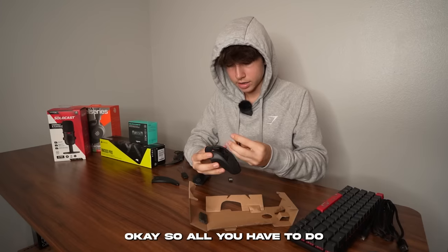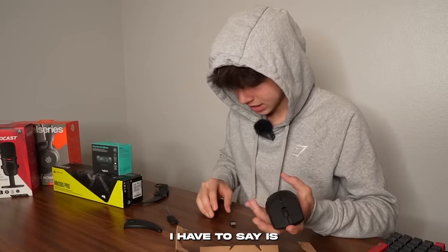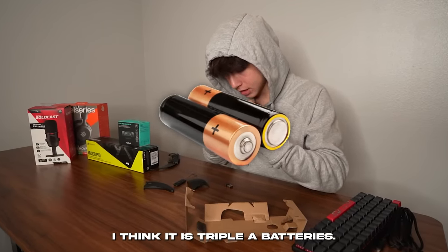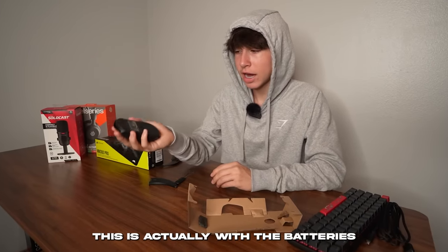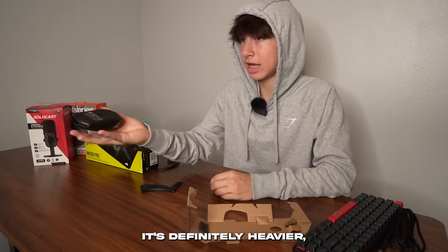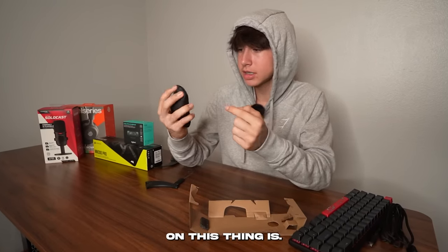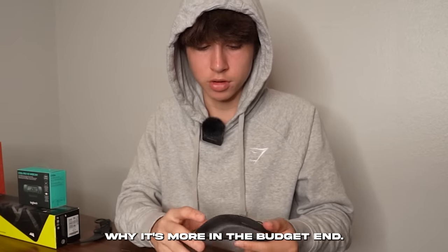The material feels grippy, which is nice. You just pop in the two AAA batteries. One downside is there's no place to charge the mouse — you're just using batteries. The batteries add a decent amount of weight, like 10 or 15 grams, and I'll definitely notice it when gaming. Plus you'll have to replace them periodically. That's probably why it's more on the budget end.